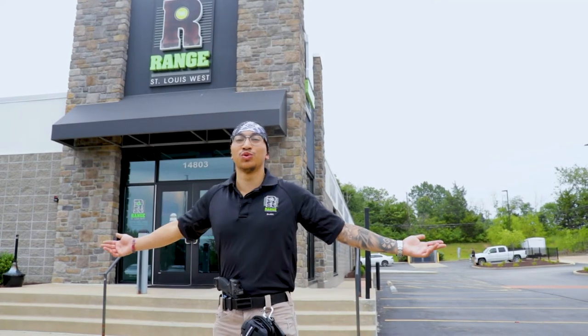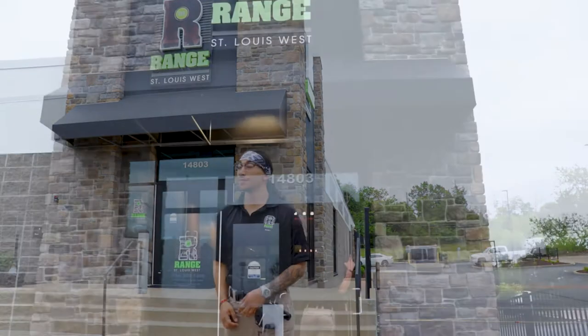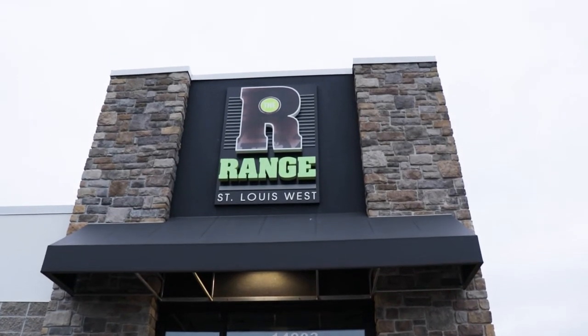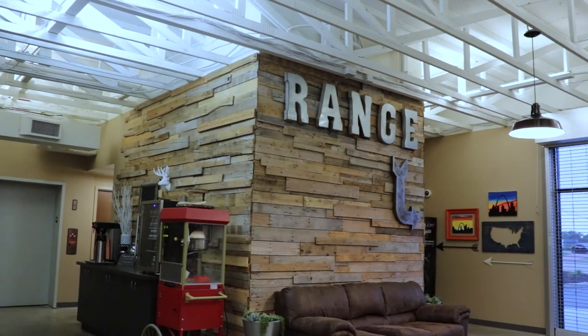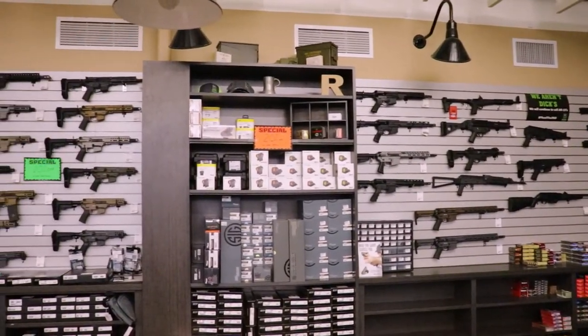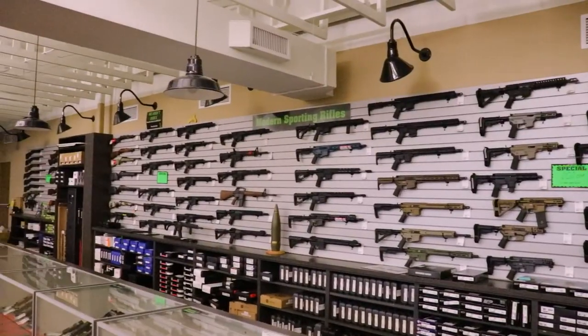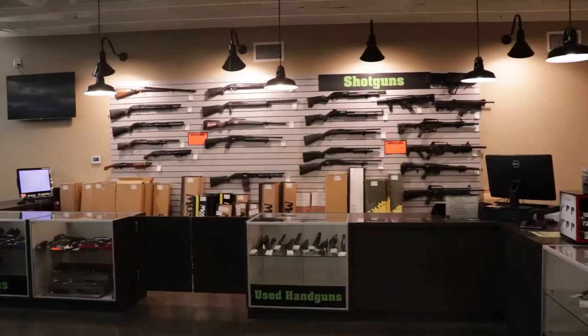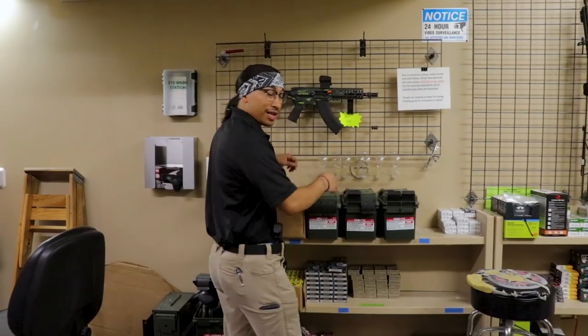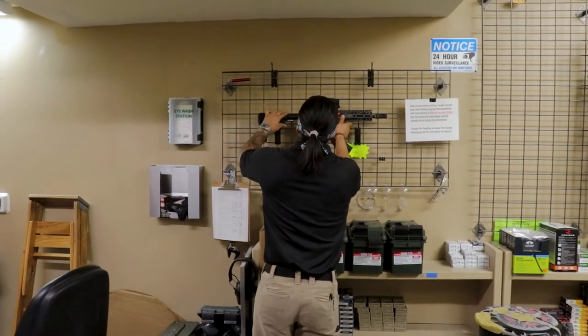All right, let's head to the range. What's up y'all? We are in Baldwin, Missouri. I want to welcome you guys to the range — come up to Range St. Louis West, Baldwin, Missouri.